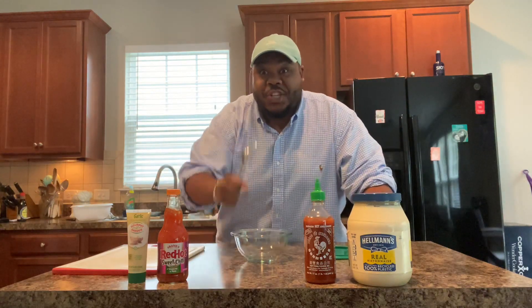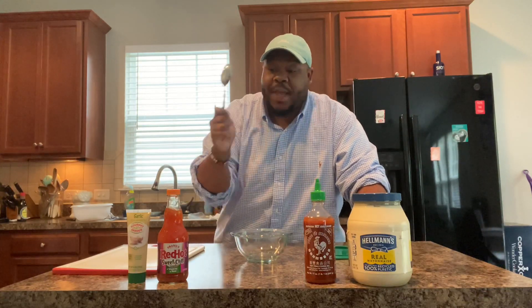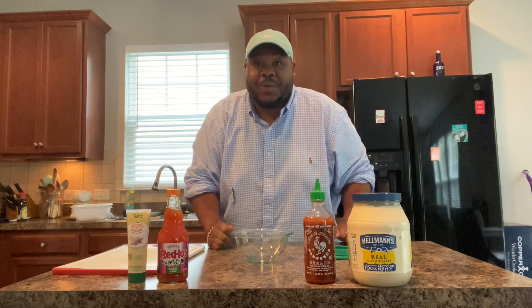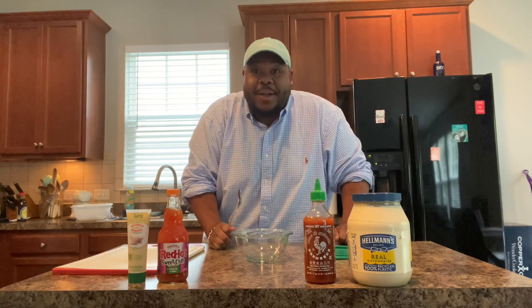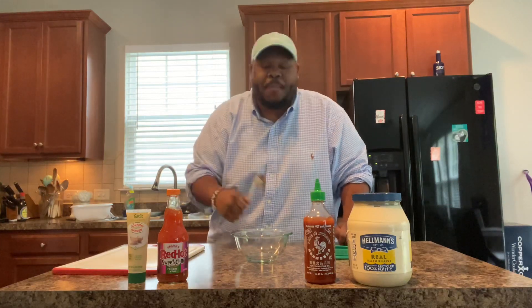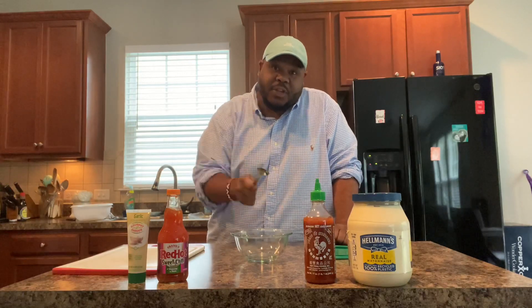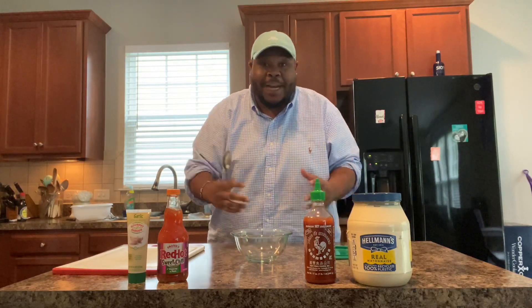What up, No Chefs? It's DJ here. I'm here to bring y'all another bomb recipe from my heart to your plate. I hope you guys enjoy this. So, I'm making my own take on some Bangalangan shrimp — I make the name Bangalangan because people call them Bang Bang, people call them Boom Boom, but they're going to be Bangalangan shrimp with some vegetable fried rice in a pineapple bowl.